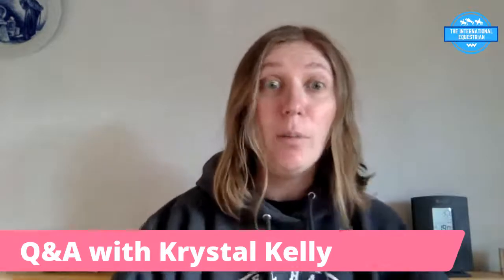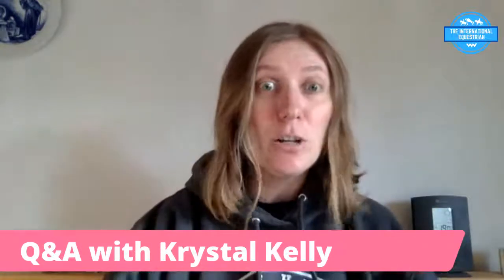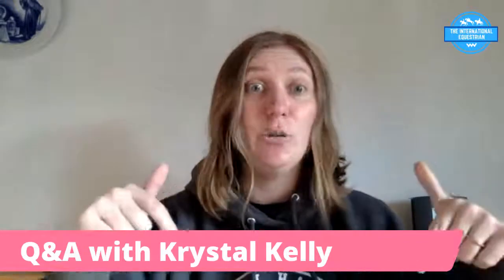Hi everyone, I'm Crystal Kelley. In today's video I've been posting about working with hot-blooded horses and getting a lot of interesting questions, so I thought I could talk about hot horses and maybe even hot versus lazy horses. If you have any questions around that, feel free to drop them into the comments and I'll try to answer them as I go.